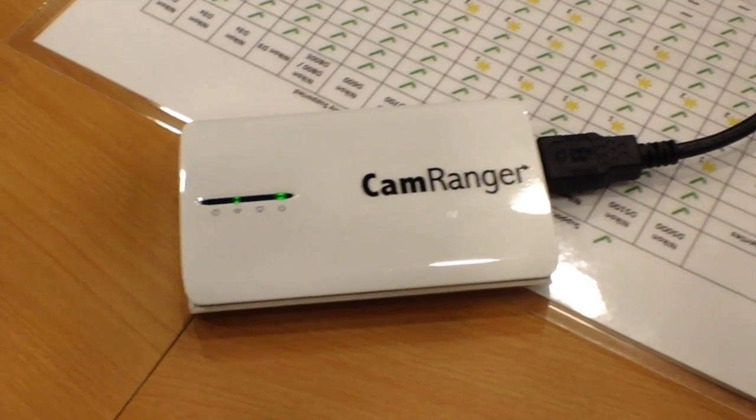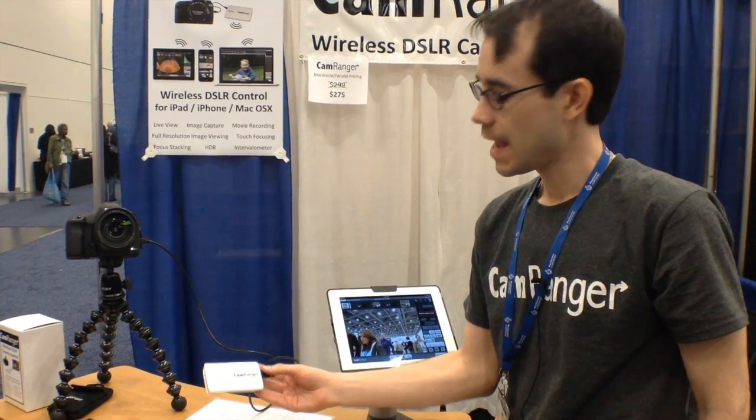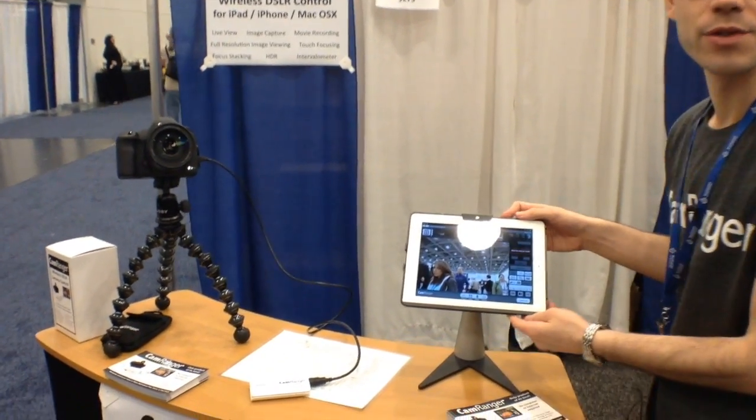This is CamRanger. It's a little hardware device that connects to your Canon or Nikon digital SLR, and then creates its own wireless ad-hoc Wi-Fi network that you can connect to from your iPad or iPhone, and gives you a lot of control.